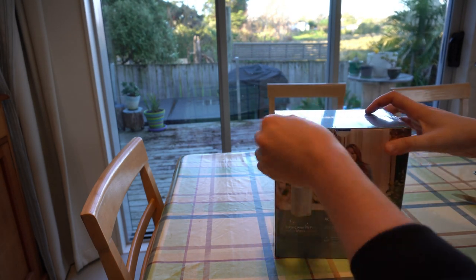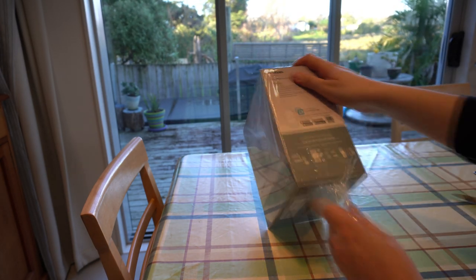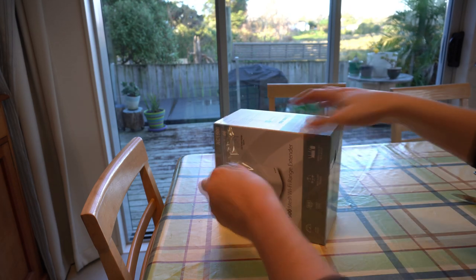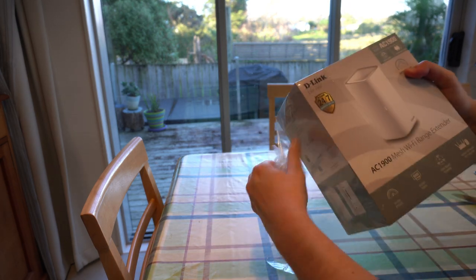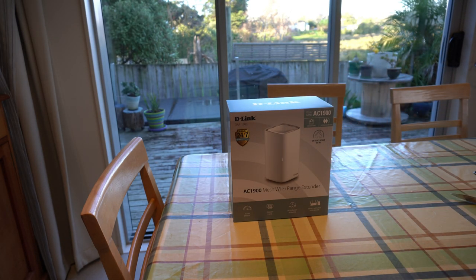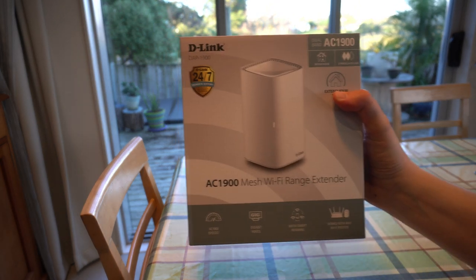You've got gigabit ethernet ports which can be used for AP mode. You can add wireless connectivity to computers, games consoles and smart TVs, or you can add Wi-Fi to a wired network. And of course this does work with your standard Wi-Fi router — you don't have to have a D-Link one, you can have whatever one you like.